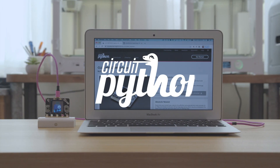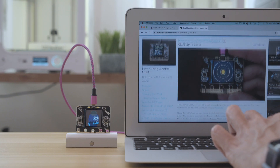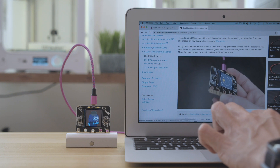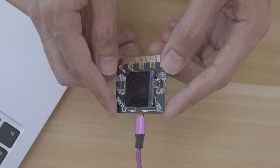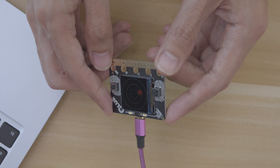With Adafruit's CircuitPython you can make cool projects using Adafruit's libraries and demo code. The learn guide has all the documentation you need and examples so you can quickly get your projects up and running. With CircuitPython your code and libraries live on the board like a USB drive so you can access your code on any computer. This makes development really fast because you don't have to compile the code so you can see your updates almost instantly.